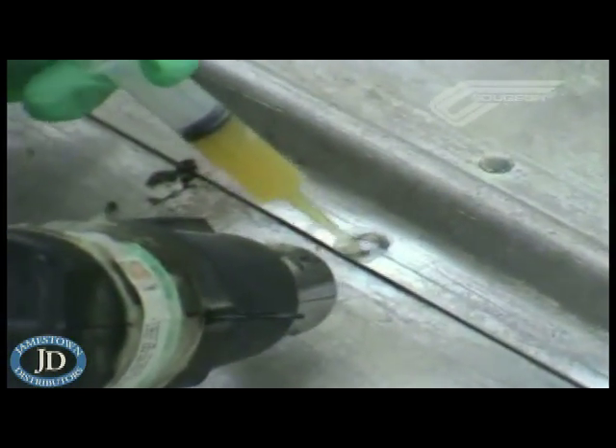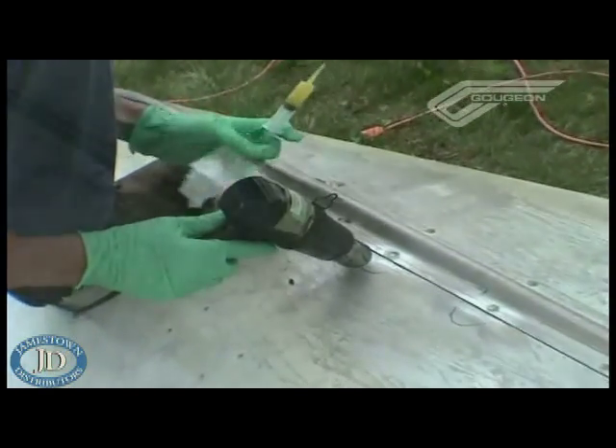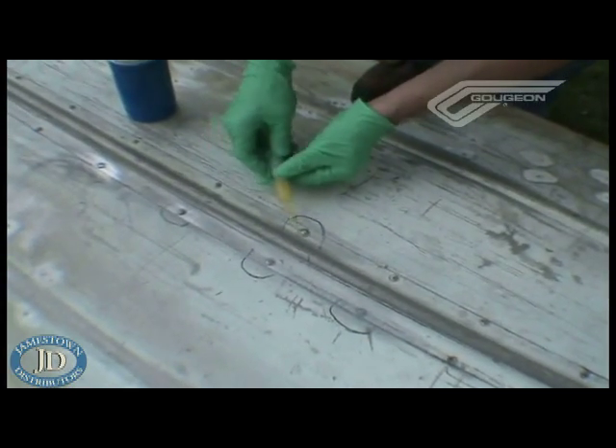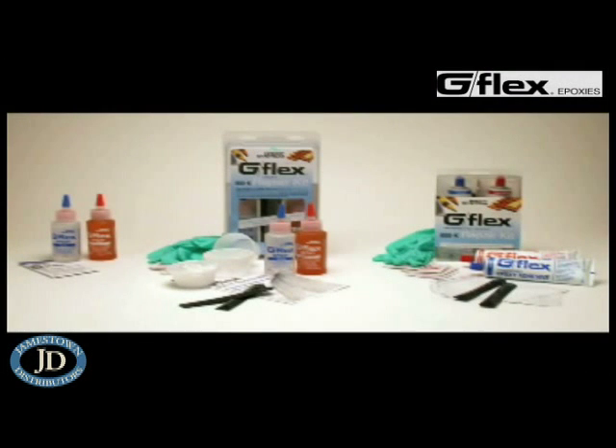It's best to let the G-Flex fully cure before doing the water test. That depends on how far you've cured it with the heat gun. In some cases, within an hour you're ready to go back in the water if you've fully cured the G-Flex with heat. Otherwise, if you're waiting for it to cure on its own at ambient temperature, keep it at least 12 hours. That's about it for this project — the G-Flex kit really makes small projects like this a snap.